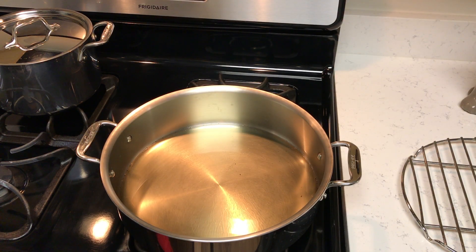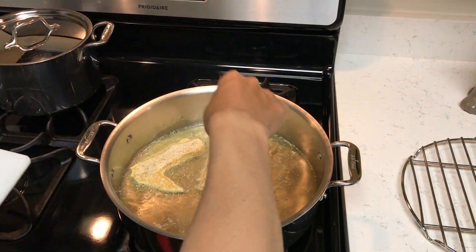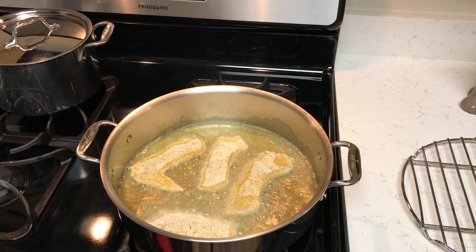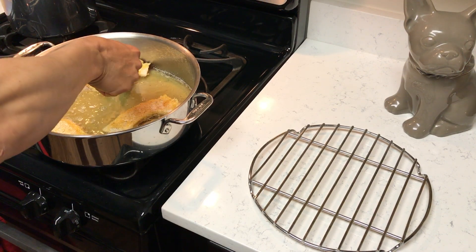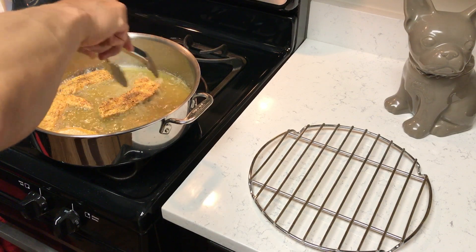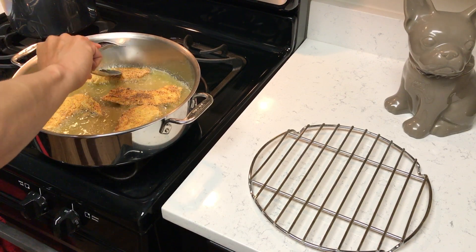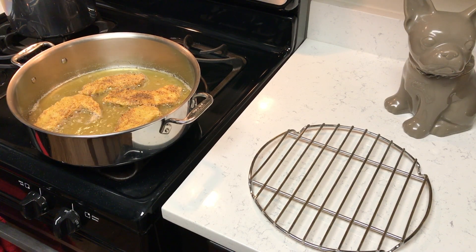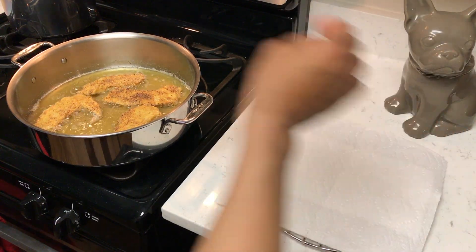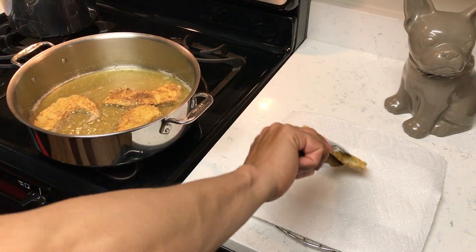The oil is up to temp and now we are going to add our fillets. We'll cook them for approximately a minute and a half on each side. Oh gosh, that smells so darn good already. Time to flip. Just let that sit for about a minute, a minute and a half. They are done now. We're going to go ahead and put some paper towels on the drying rack.